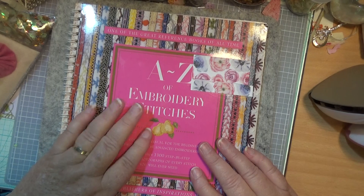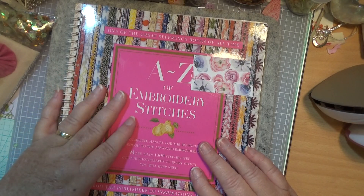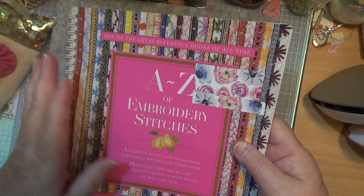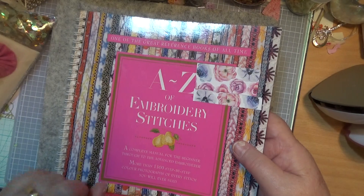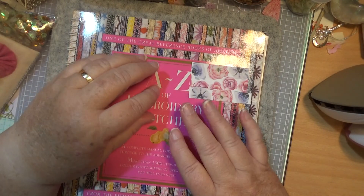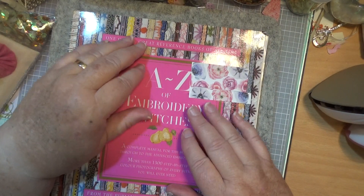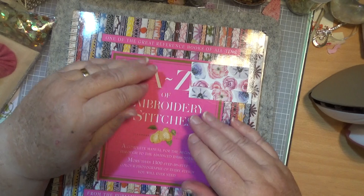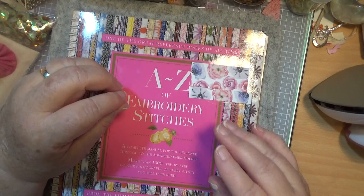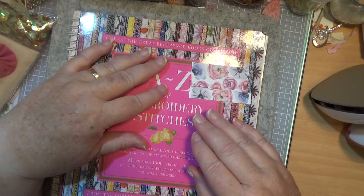This book here I'm going to put up — it's for your slow stitching, or you can use it for crazy patchwork, whatever you want to do. I'm going to put this on both these videos, but not two books, just one book, for somebody that has commented. You need to like the video and you need to be a subscriber. I noticed that a lot of people made a comment but didn't like the video — that helps me too, so I'd like you to do that please.